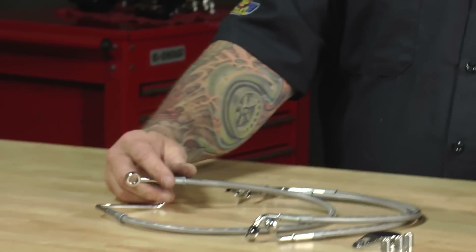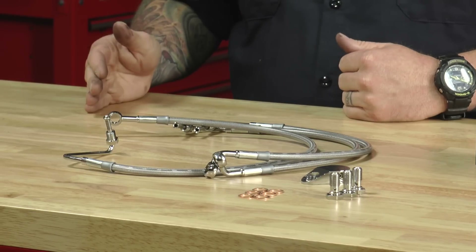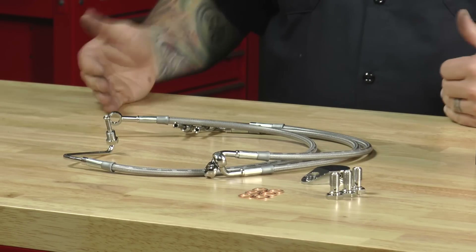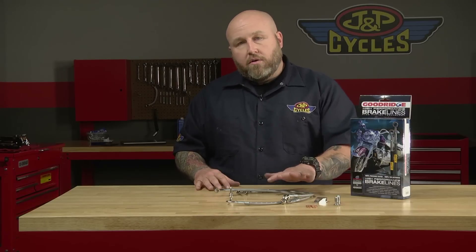Why would you switch your brake lines? This particular one is just stock length. If you put longer handlebars on, you may need longer brake lines — good time to switch them. If you upgrade to a caliper, you're going to want to upgrade to better lines.